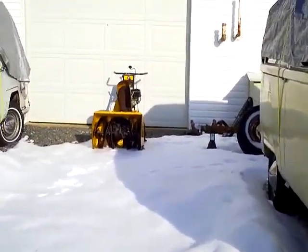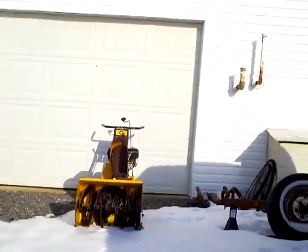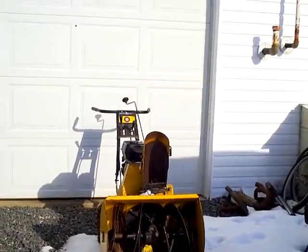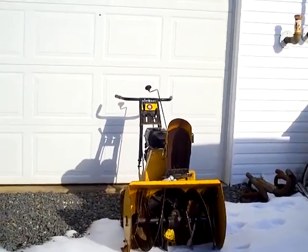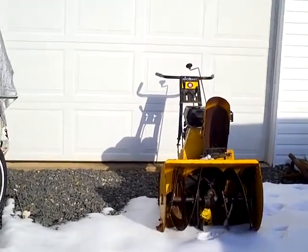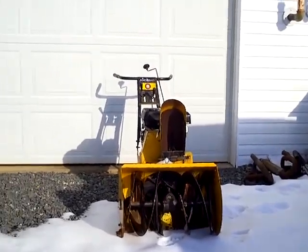That's my little snowblower that I managed to rescue from a friend of mine. I needed an engine, so I just went out and bought one at Princess Auto, which is a lot like the American equivalent of Harbor Freight, for those who don't know what that is.